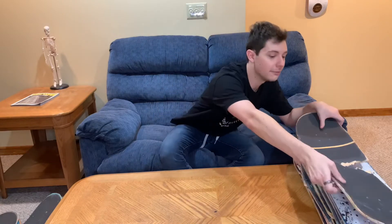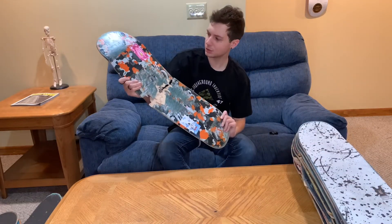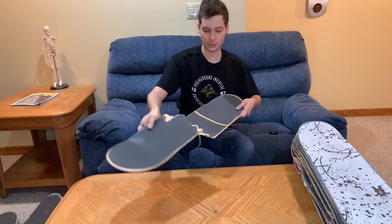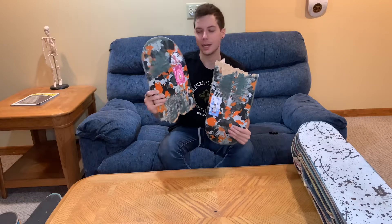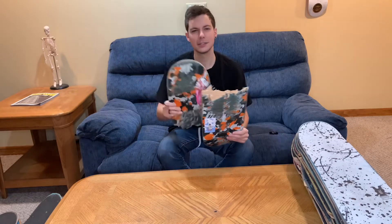Coming in next, we have another Morningwood board, and I believe this is just called the Orange Camo board. This one had Mob Grip Tape on it, and I focused this one in a parking garage when I forgot how to do hospital flips for a day.